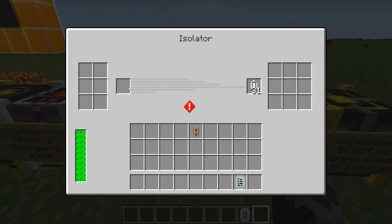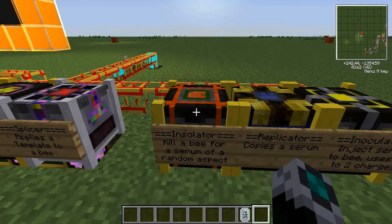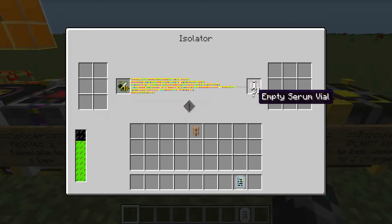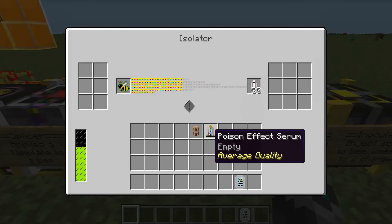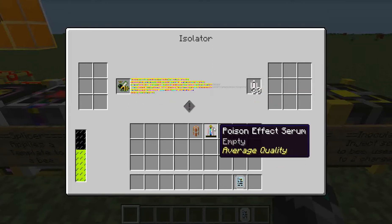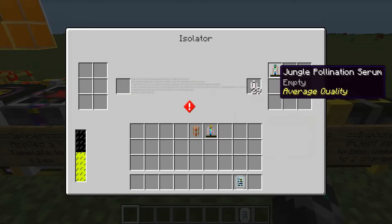This is the isolator, and you put bees into here, and you can put empty serum vials over here, and bees will go into this slot. I'll show you how this works. Here I have a tropical princess that I'm going to put in here — drops over there — and as this fills up I sit and wait, and then it finally finishes to put one of these empty serum vials into a poison effect serum. Sometimes they have more than one go in them, and that's pretty rare for me. On the second one it died, and that's the jungle pollination serum.